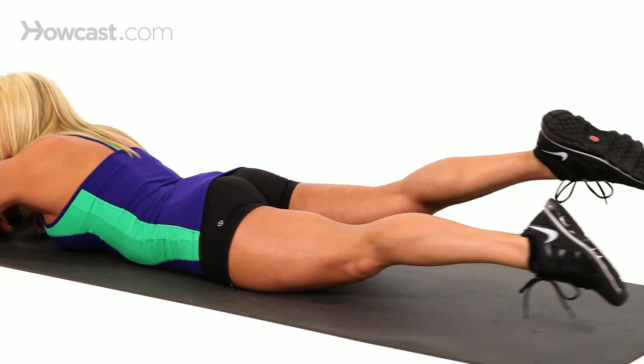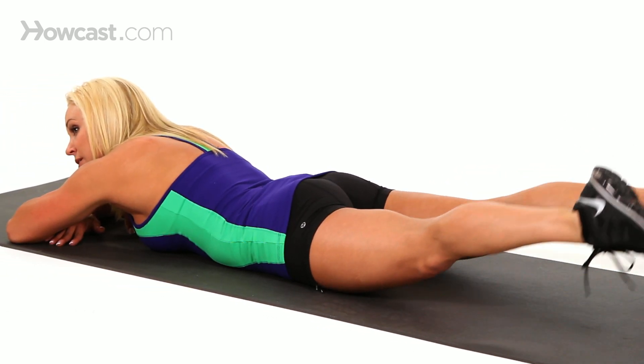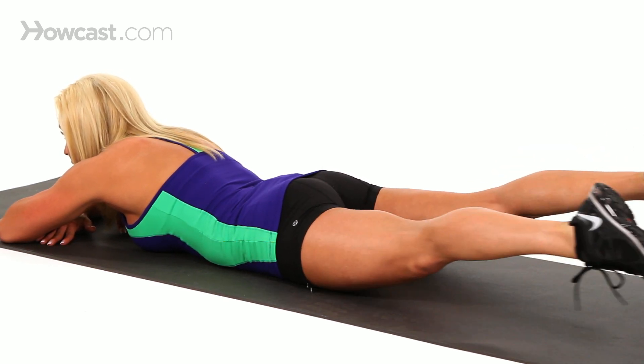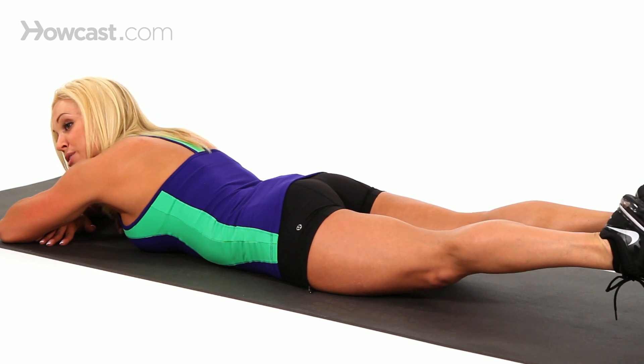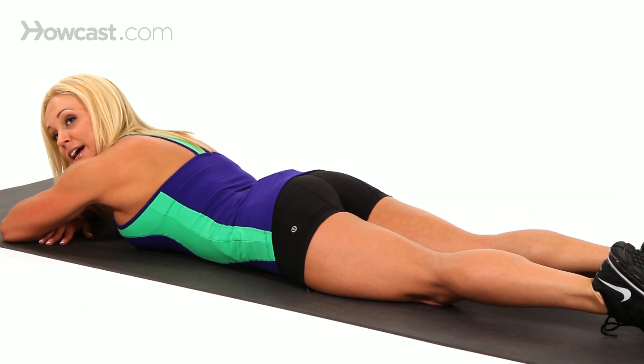Keep your legs straight, point your toes. You're really going to feel the burn in the hamstrings and the glutes. Do this for 20 to 30 seconds. Rest. I would do about two to three sets.